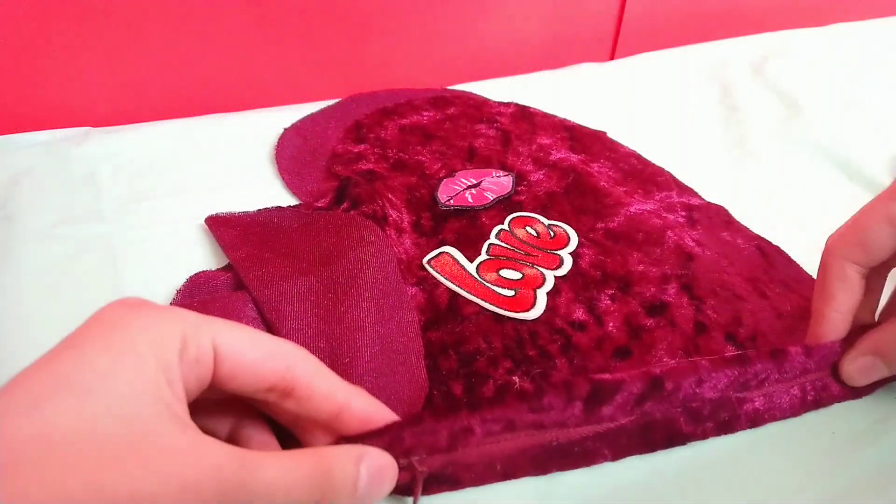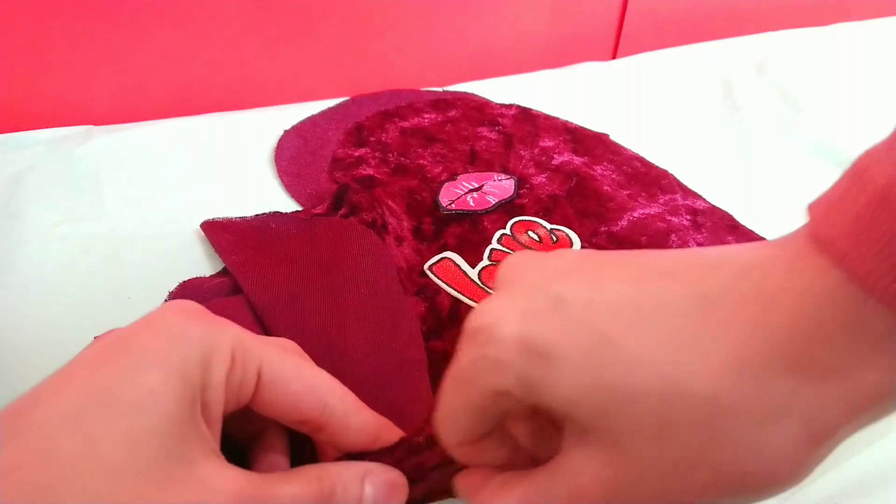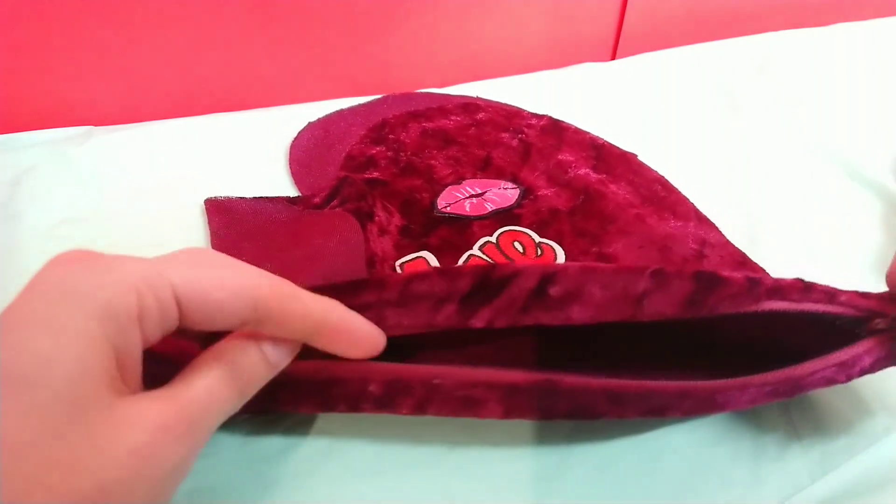The two sides have now been glued down and the zip is now in place and very functional — it opens and closes.